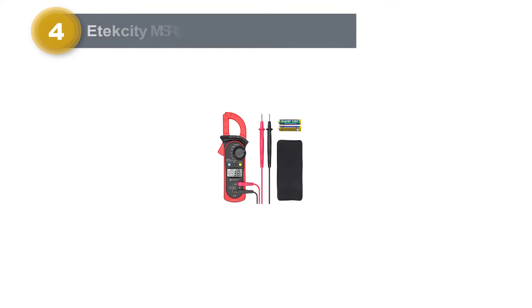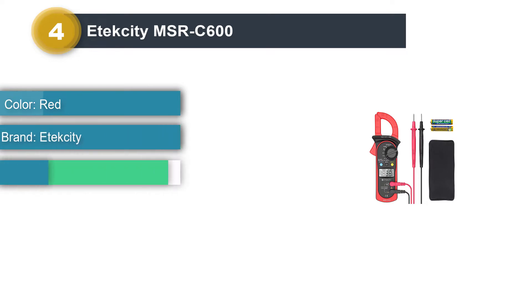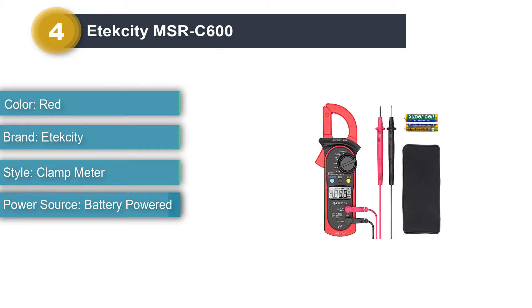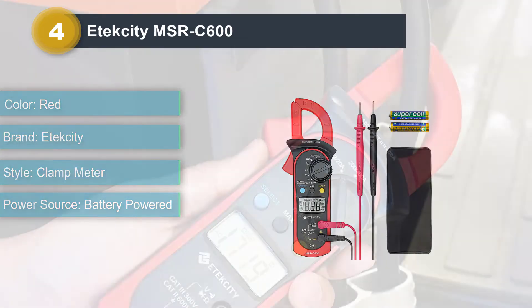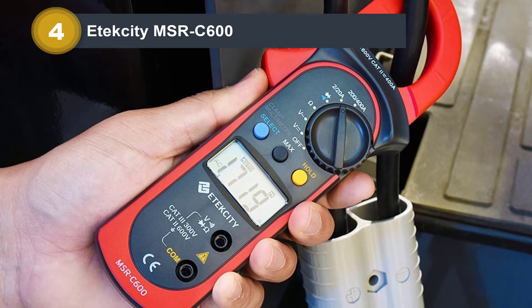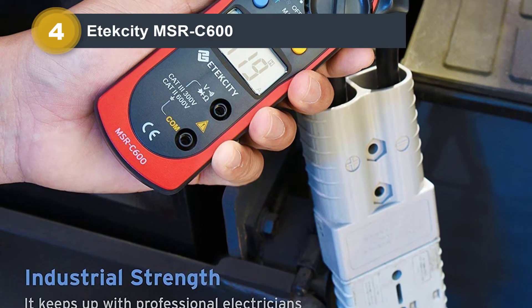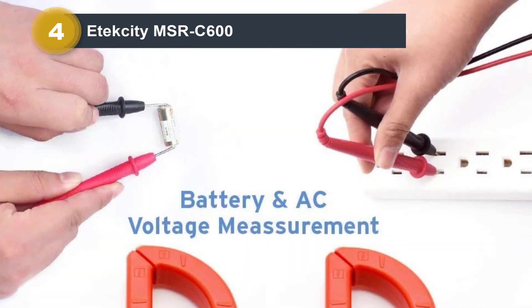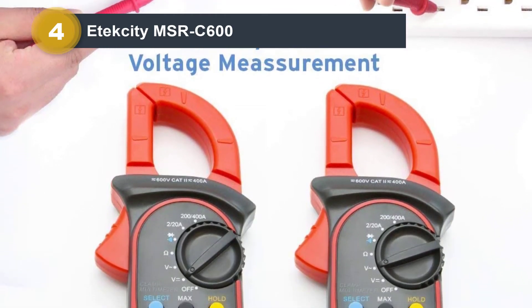Number 4: Etexity MSRC 600. An excellent low-priced option, the Etexity MSRC 600 delivers on multiple fronts. It includes many features found on multimeters and is very accurate for its price point. While it is targeted more toward the weekend warrior, it still holds out in the lineup, bringing great value if you're looking for a capable clamp meter on a budget. The MSRC 600 has a compact clamp perfect for reaching into tight spaces, and it also has a diode tester — something not found on many clamp meters.